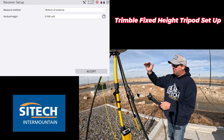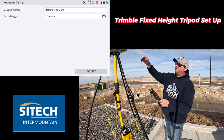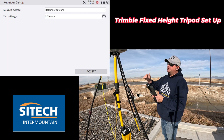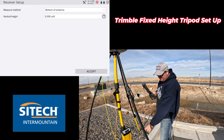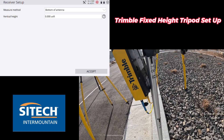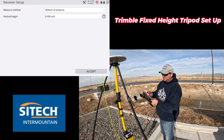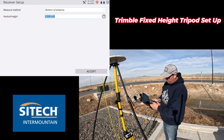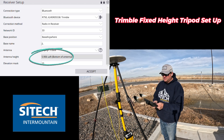When you're setting your base up, you don't have to measure the height manually. When giving the base its position — whether on a control point, lat/long, unknown, or whatever — there's a receiver height field. Keep in mind whether you're setting over a known control point with an elevation or setting the base up unknown. If it's an unknown job site you might leave it at zero. But if you have an elevation and you've set 1.8M on the tripod, on the measure height field — bottom of antenna means bottom of the Zephyr — if you don't know what 1.8 meters is in US survey feet, you can type '1.8M' in that box and hit accept. It converts it for you: 5.906 in US survey feet.